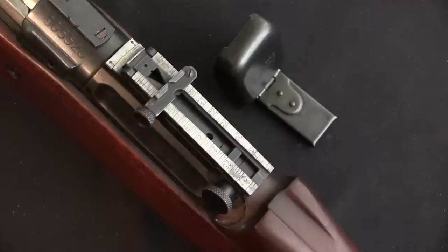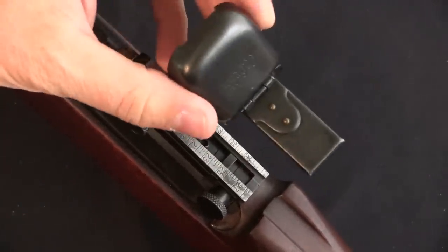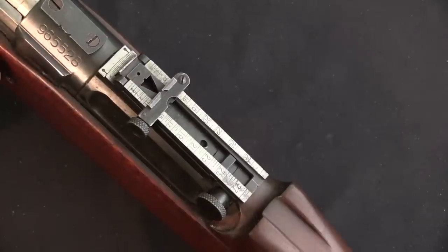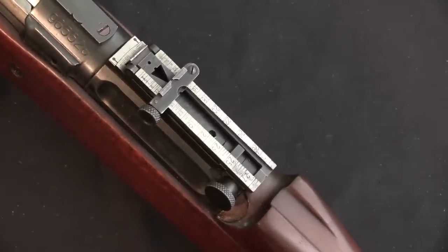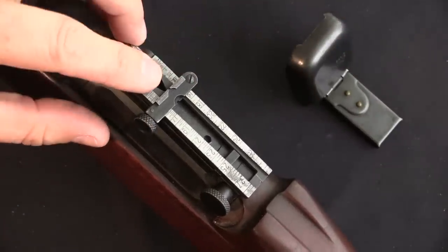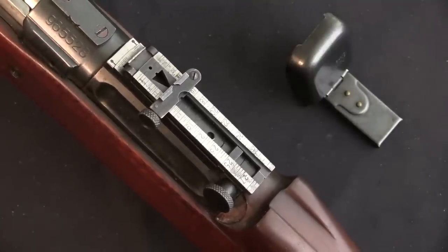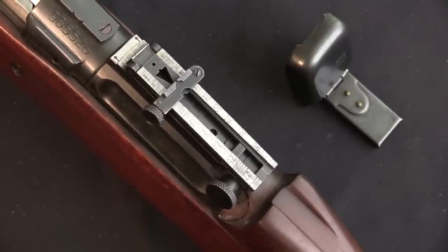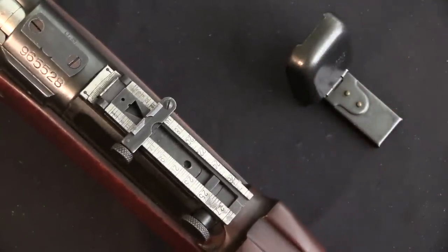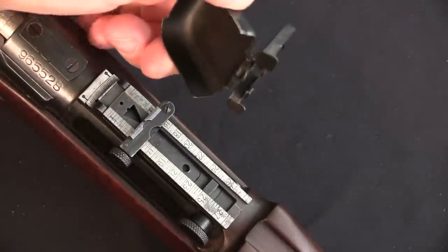It's interesting — this isn't a sight cover for combat use, this is for match shooting. You don't necessarily need this just to protect the sight from damage, because you're going to put your rifle in a case and it's going to be protected. However, what you would typically do is use something like a carbide lamp to blacken the sights, front and rear, so that you had really good contrast and could get a particularly good sight picture. These sight covers were as much to protect the blackening, so that it didn't get wiped off or smudged, as they were to physically protect the sights from damage.